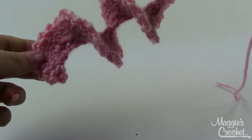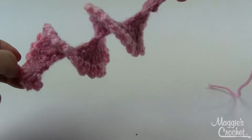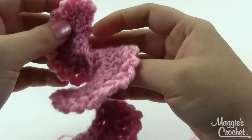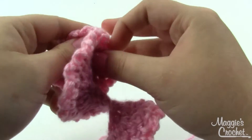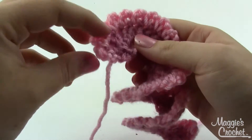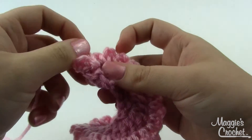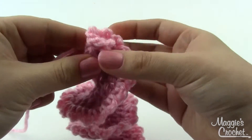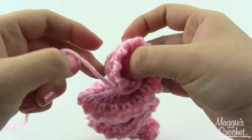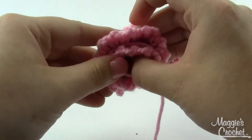When you've finished row three, go ahead and finish off, leaving a nice long end for sewing. Weave in all your other ends. To take this spiral and turn it into a flower, just roll it up on itself in a circular shape — start at the center and roll it up.